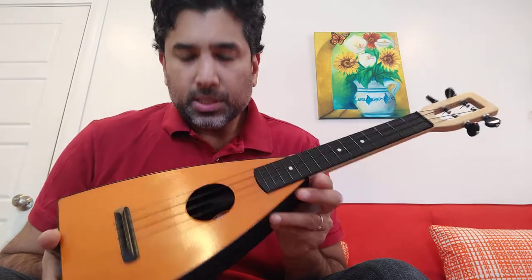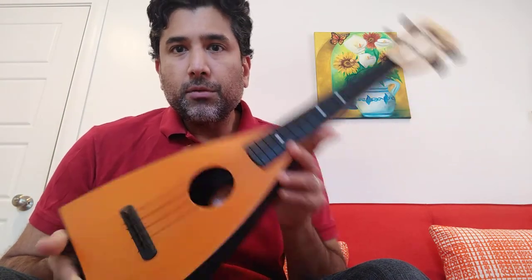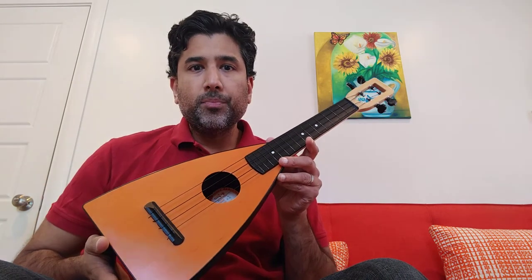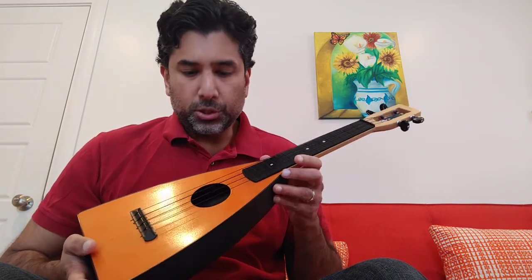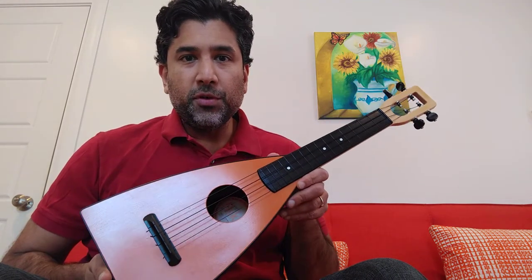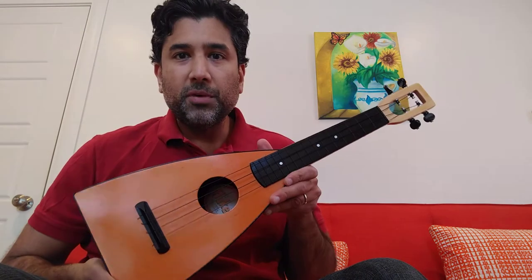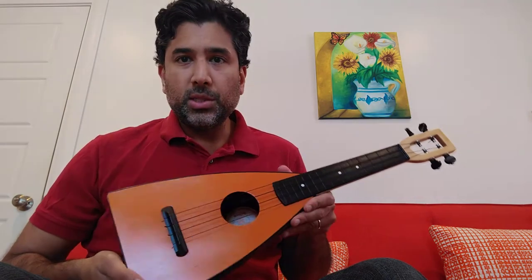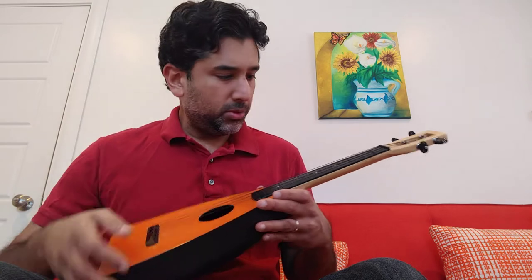Hi. I'm going to do a little sound demonstration of the Magic Fluke versus a Mainland Red Cedar concert. I just got this used for 50 bucks. So far it's been a fun little ukulele. I don't think it sounds quite as good as the Mainland does, but I'll let you decide.